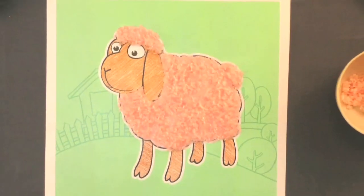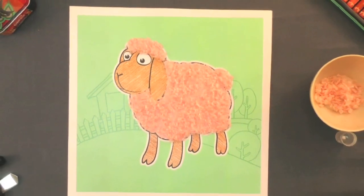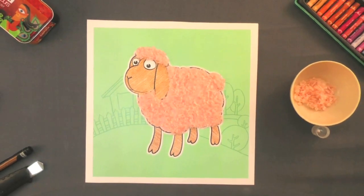You have learnt how to make a beautiful lamp using wool today. Let us see what we made.